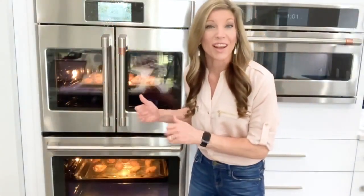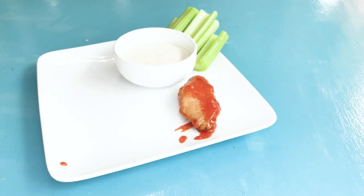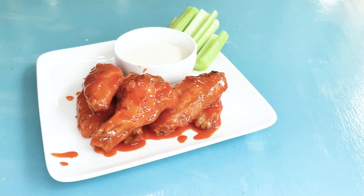Check this out — they're almost done. Nice and brown and crispy, and now all we have to do is slather them in buffalo sauce. Coat all those beautiful crispy pieces of chicken in the sauce and plate them up with blue cheese dressing and celery, and you are ready to dig in.